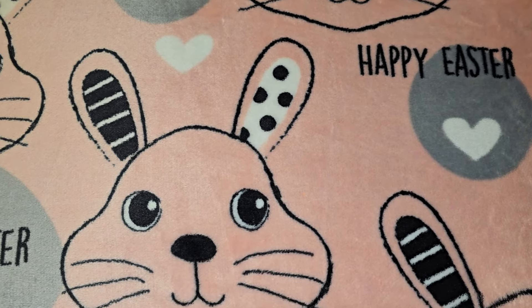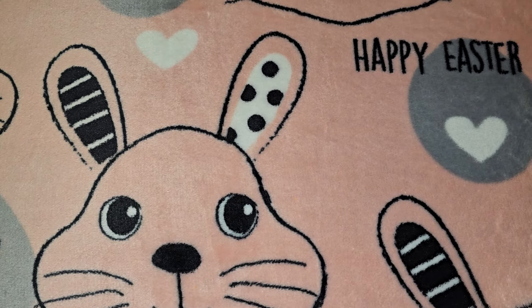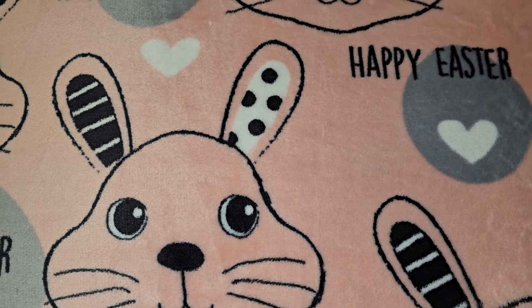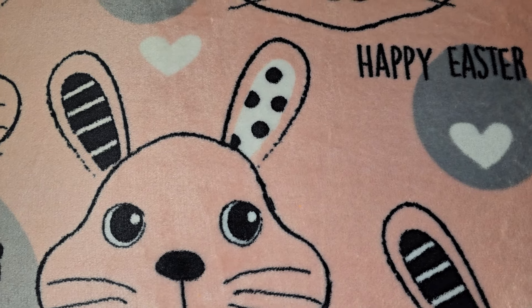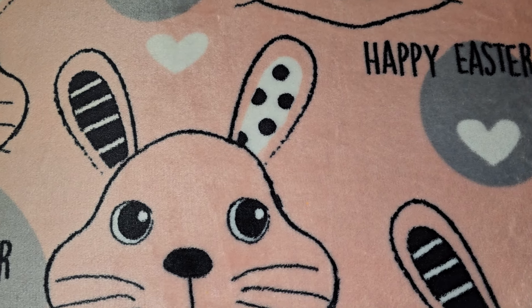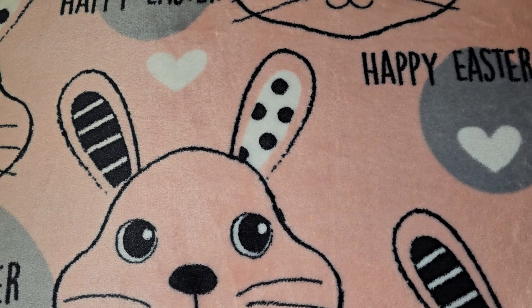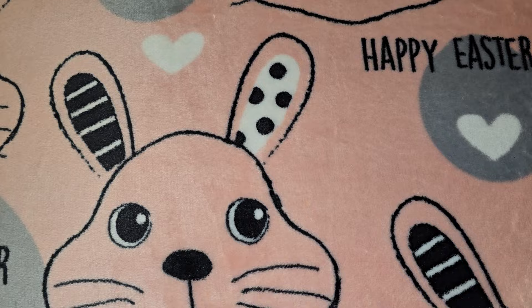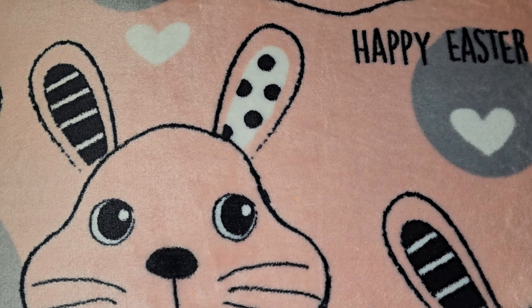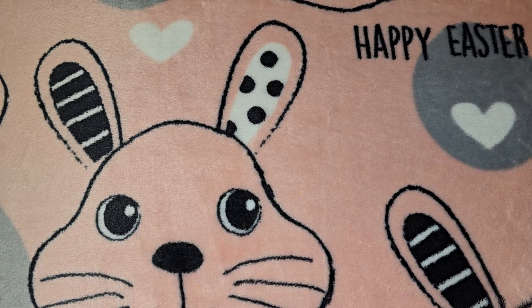Hey guys, so this is going to be a Dollar Tree haul. I went to my local Dollar Tree to see what I could find to add to Robert, Kaylee, and Jordan's Easter baskets. I like to go to Dollar Tree first for holidays, and then whatever I can't find I go to Walmart, Target, Amazon, etc.